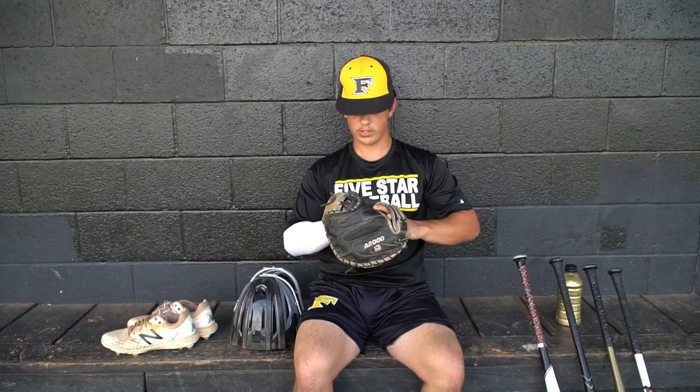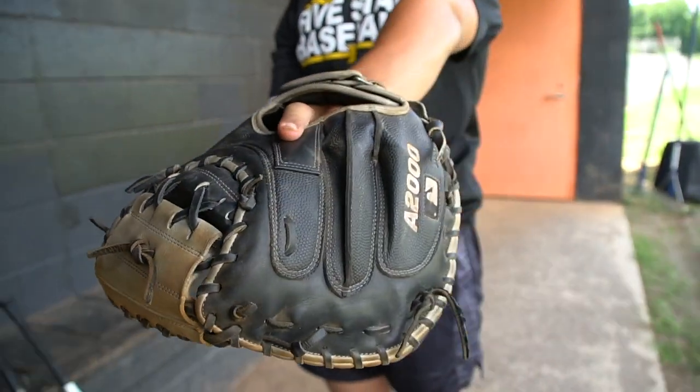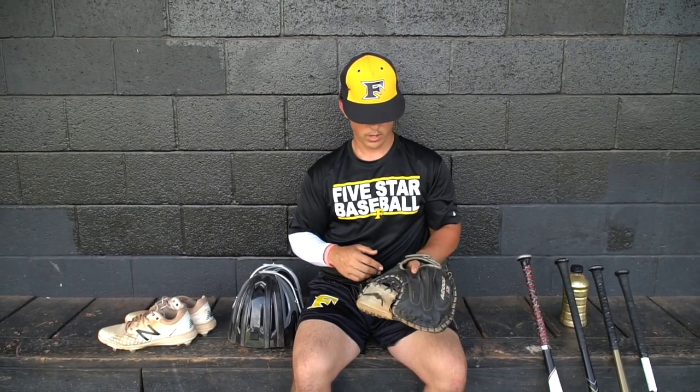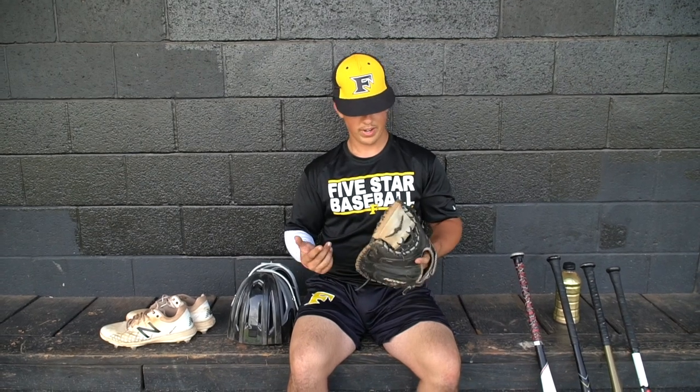I got this Wilson A1000 catcher's mitt. I've been using another catcher's mitt, but I finally got this one broken in for this weekend and I felt really great using it. It's got a really good stick, I can move with it really well, it's got good padding, and I don't really feel anything hit. It's got the snakeskin — whatever you want to call that. It feels great, great texture.